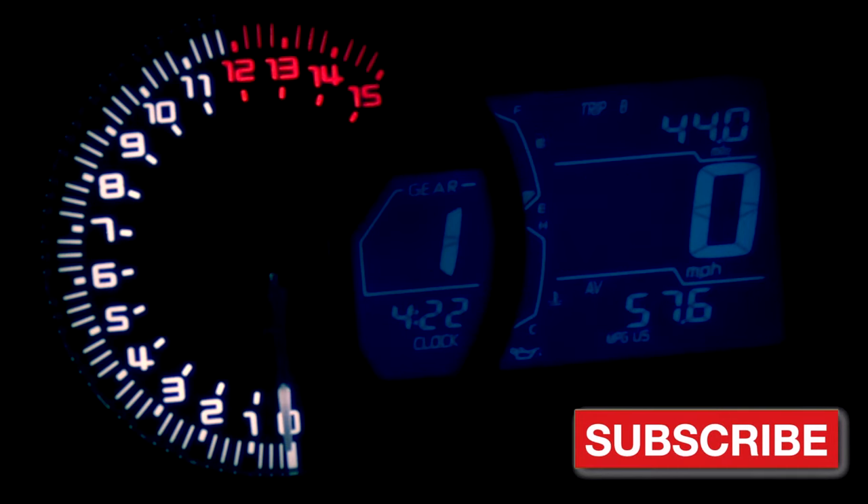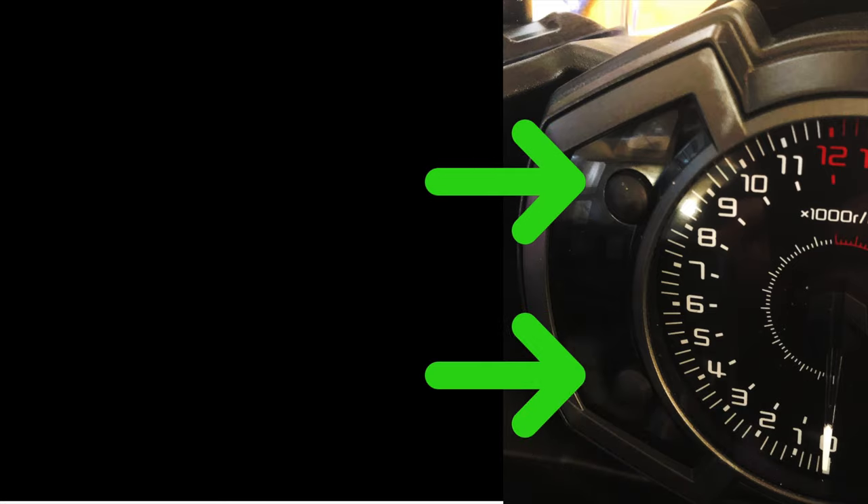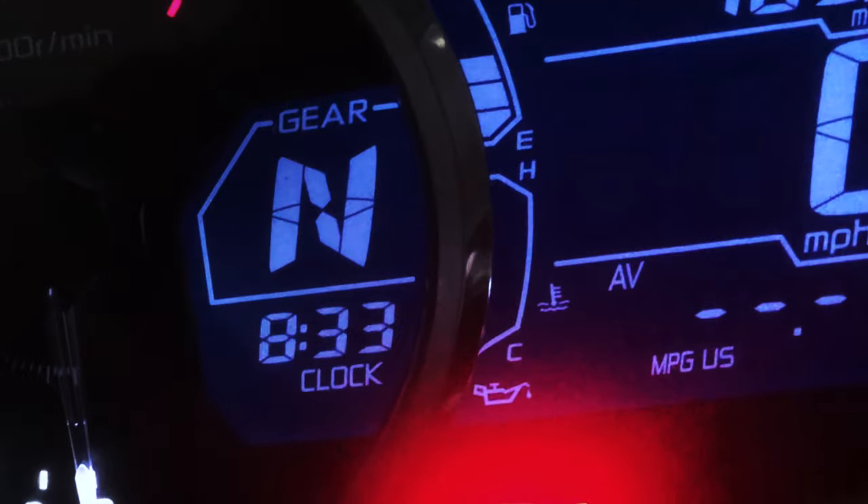The first step is to put the key in the ignition to turn on the digital display. Next, locate the two buttons to the left of the tachometer and press and hold both of them until both the hour and the minute displays blink.